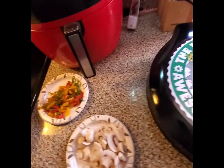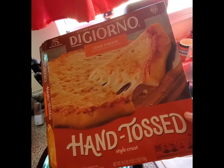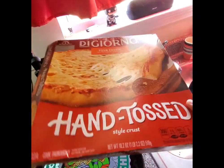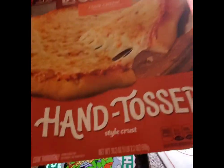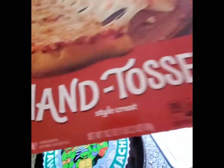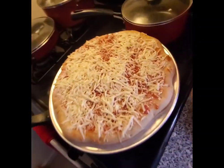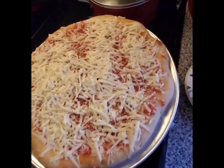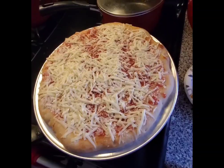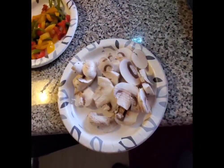Let's see. Going with the DiGiorno today. Not a big fan of DiGiorno, but it was on sale. I like a thin crust. I went with the hand toss because I hate rising crust pizza. This is from their old pizzeria style. Let it sit out a little bit. And of course, we've got to doctor it up a little bit with some peppers and some mushrooms.